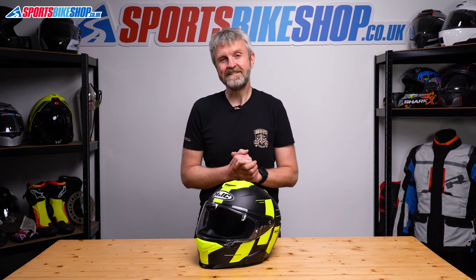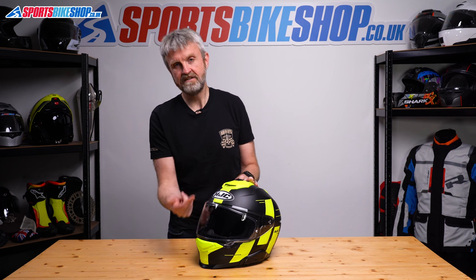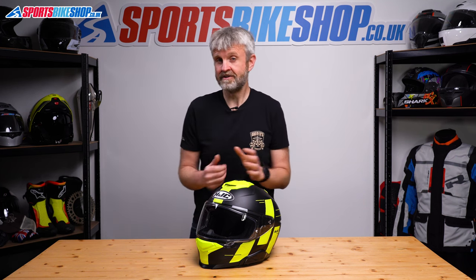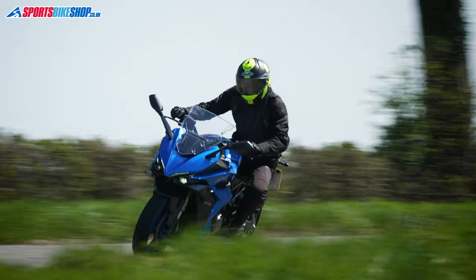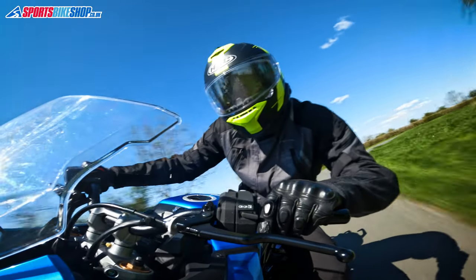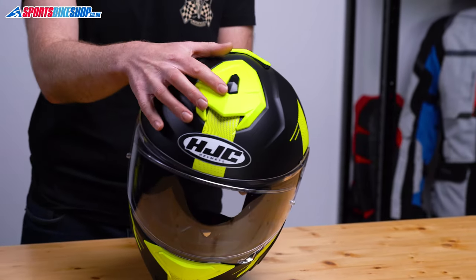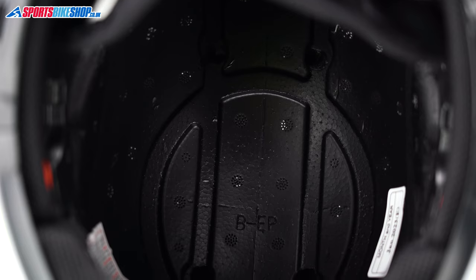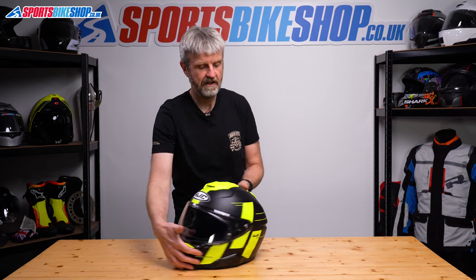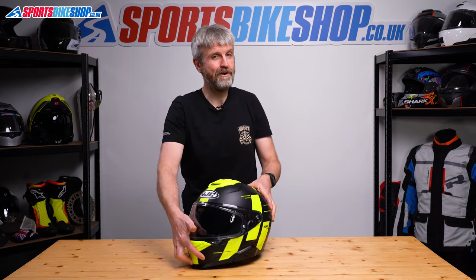Where I've been more impressed is in the ventilation department. There are vents at the chin and on top. The chin vent slides open and shut, directing air to the inner surface of the visor, and I found it effective. I rode two bikes while reviewing this lid — my own Yamaha FZ1 Fazer and a Suzuki GSX-S1000 GT — and both have screens, but that didn't stop a good flow of air coming through. The top vent is just as simple: slide the switch back to open, forward to close. That exposes two holes to the interior with channels in the EPS liner allowing air to flow to the back and out through two exhaust outlets, pulling through good cooling air on both bikes.